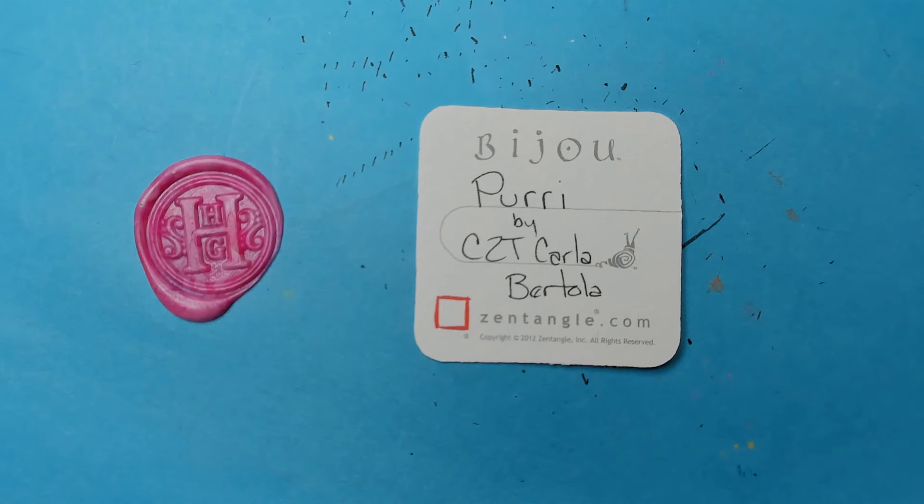Welcome to this Zentangle Quickie. My name is Heather Hartwick-Gladden. I'm a certified Zentangle teacher and today we're going to take a look at the tangle Puri from CZT Carla Bertola.